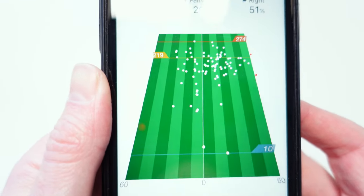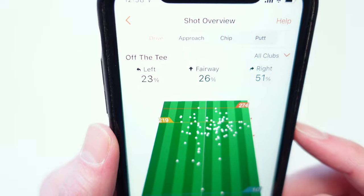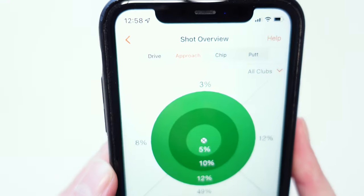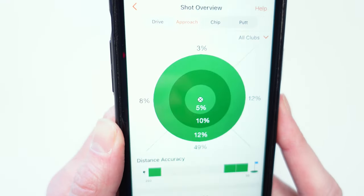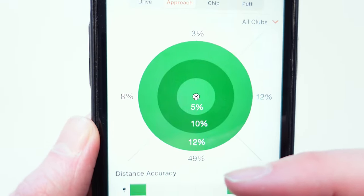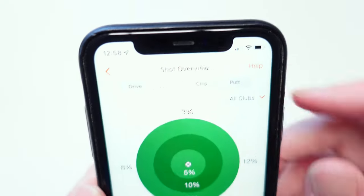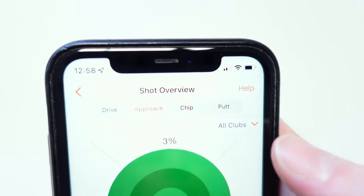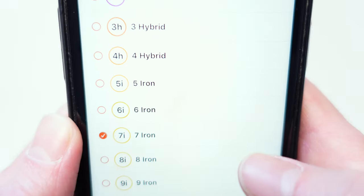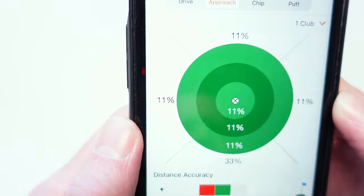You can click View Details for a lot more information. With driving, it gives you all the shots hit with your driver and your yardages — my max was 274 using this watch. You can also see a few topped shots down at around 10 yards and your dispersion left and right with accuracy percentages. Going across to your approach, it gives you approach accuracy information — whether you're missing left, right, short, or long. Like an average golfer I'm missing 49% of my approach shots short, so I should be clubbing up more. You can make this specific to a particular club, like a seven iron, and it will show just that club's data.